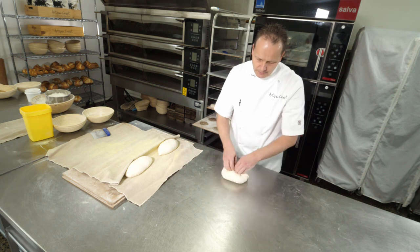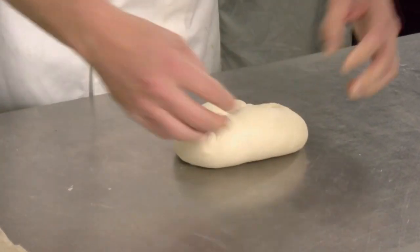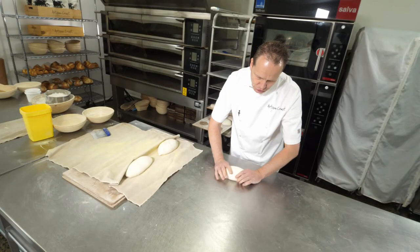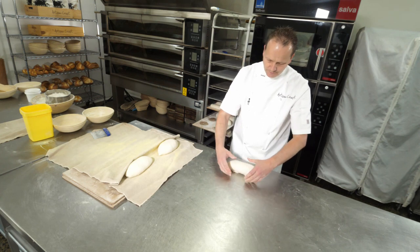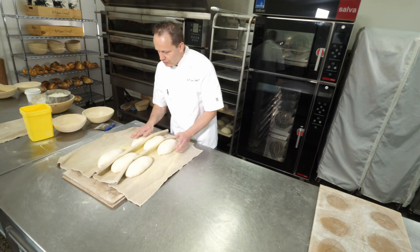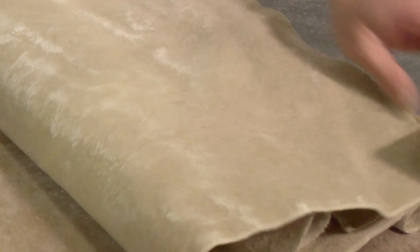Corners in, point in, turn it around, corners in, point in, fold in half, seal on the bench. Push and pull until you get a tight skin. Always moulding from underneath — never mould bread from the top. Place onto your couche. Now she's had her final shape. We'll just tuck her in and then place her for her final prove.